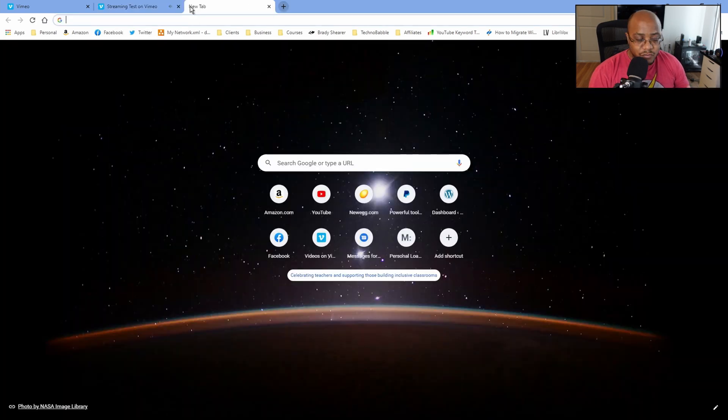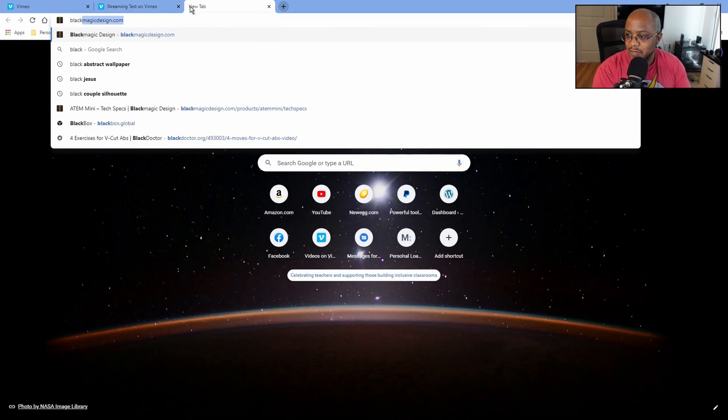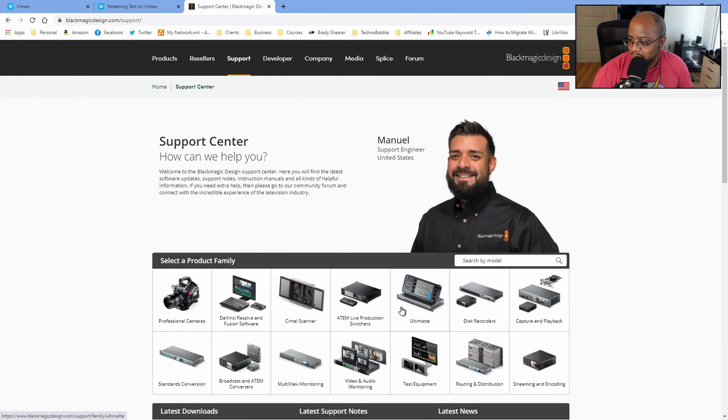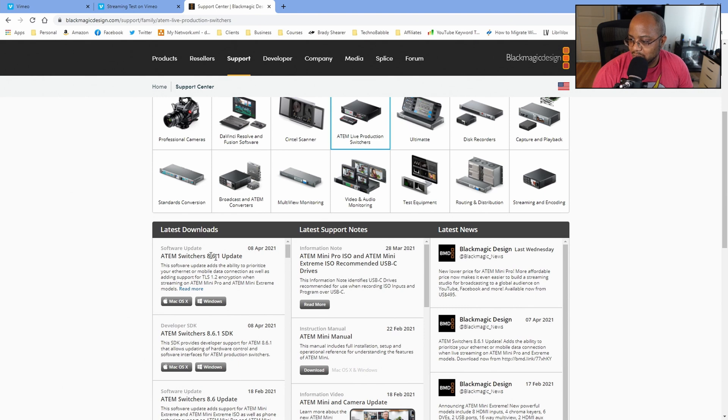Make sure if you are using this, you need to go over to Blackmagic Design, come to Setup, go to the ATEM Live Production Switchers, and make sure you have version 8.6.1 installed. Once you have it installed, it will do a firmware update to your ATEM Mini Pro and higher — not the ATEM Mini. It needs to be able to stream for this to work. All you have to do is connect your phone and let it go to tether mode.